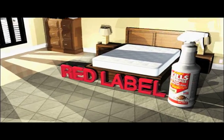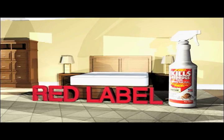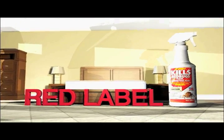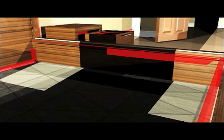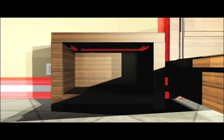Now it's time to go in for the kill. Treat all the joints and crevices where bed bugs may be hiding with JT Eaton Kills Bed Bugs Red Label bottle. The Red Label is a powerful oil-based spray treatment that quickly kills bed bugs. This product is a contact killer and has no residuals. Use the Red Label in areas where bed bugs are seen or likely to be hiding.